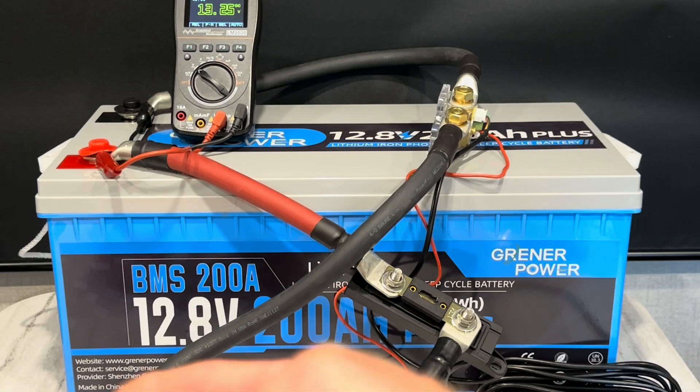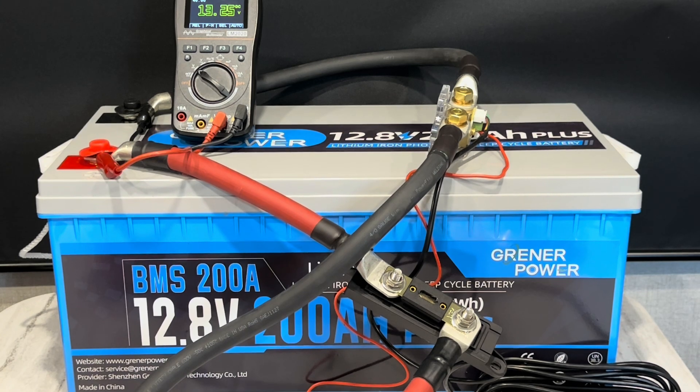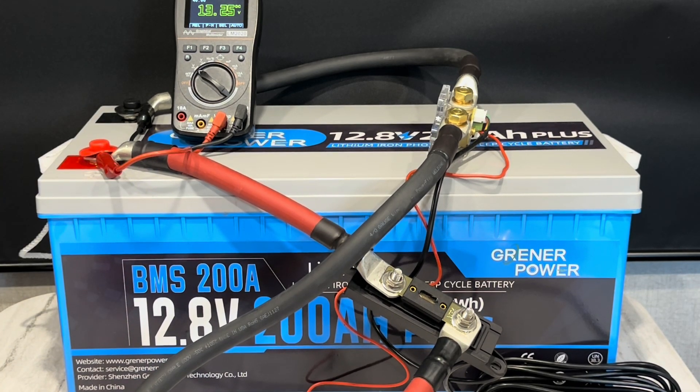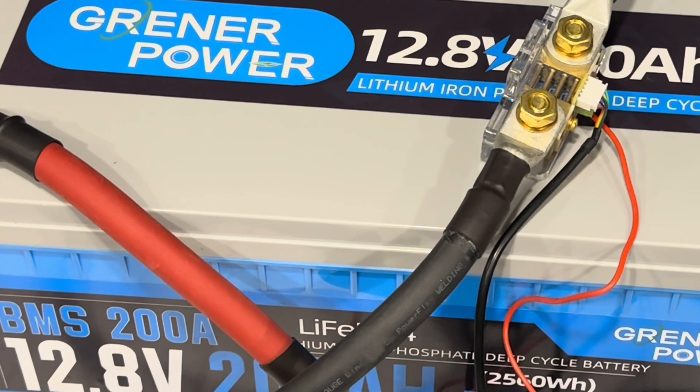Just because it can handle 200 amps doesn't mean you should slam it at 200 every day — I wouldn't recommend it. I always go with the motto: oversize and underutilize. If I was using this battery in daily cycling for solar off-grid stationary power, I'd probably stop it at 0.5C — maybe 100 amps or so — to get the longest life out of the battery. You get more capacity when you draw it down slower.